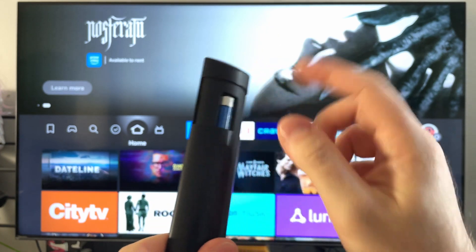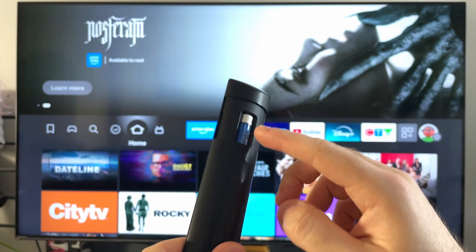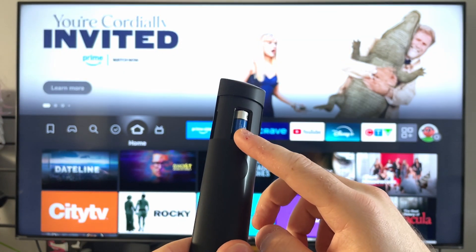what you want to do now is plug your Fire TV Stick back into your TV and back into the power supply. And then you can put the batteries back into your remote.